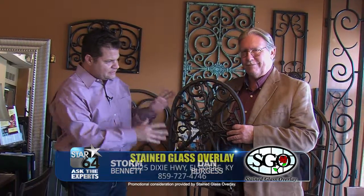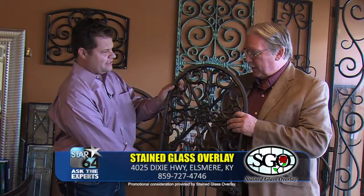Welcome back to a stained glass overlay on Star 64 with Ask the Experts. I'm Storm here with Dan and Dan. This looks like it's really heavy, but really it's not. What is this?